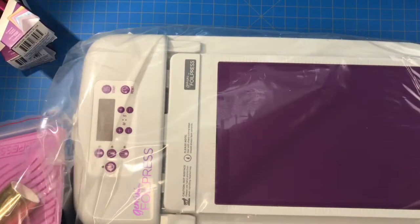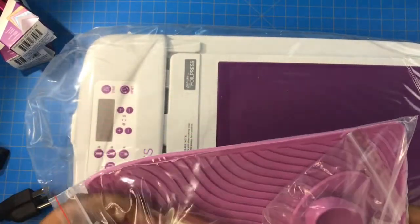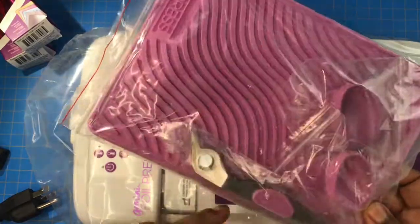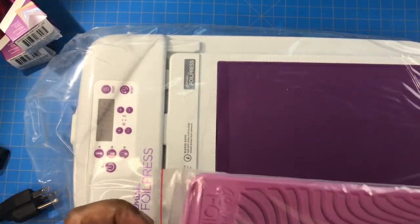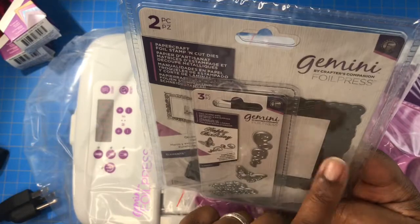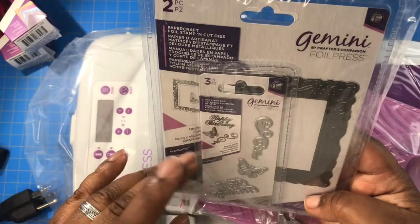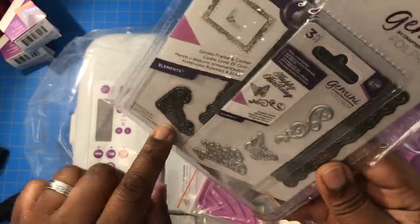It came with the mat — I don't want to take it out, but I'll take the foil out. This is a gold foil they start you off with. Then you have the finger protectors, the tweezers that you pick up the hot dies with, and the mat that you put the hot dies on. It also came with three dies — a two-pack and a three-pack with different designs: happy birthday, a butterfly, a little decorative design, corner dies, and a frame.